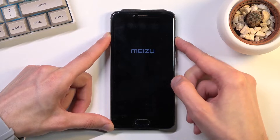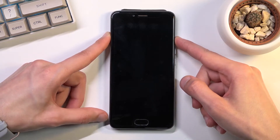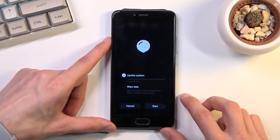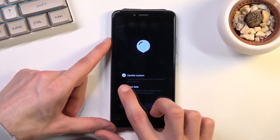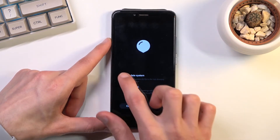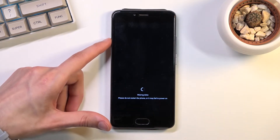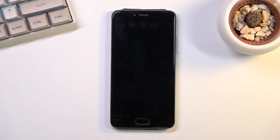Once the Meizu logo appears you can let go of the power key. From here we're going to select wipe data, unselect update system, and then select start. As you can see, this automatically jumps to wiping data.